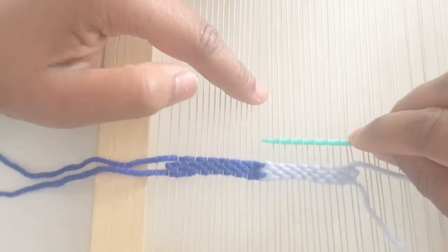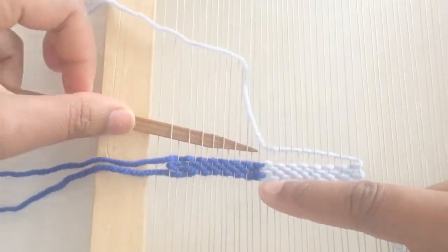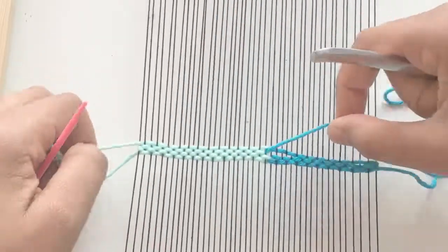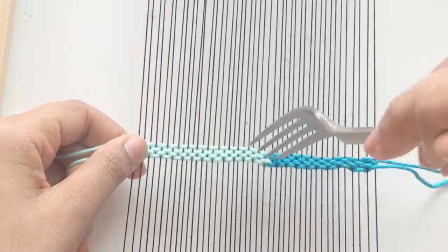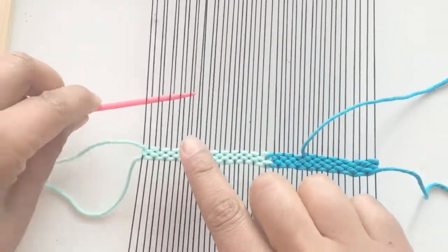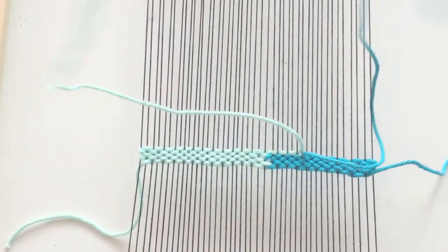It really depends on the yarn that you're using. This method can also be used to create a pattern. If you want to make it uneven or create a zigzag pattern, what you have to do is change the point of meeting for the two different weft yarns. By changing the location, you can control where it will start and where it will end.